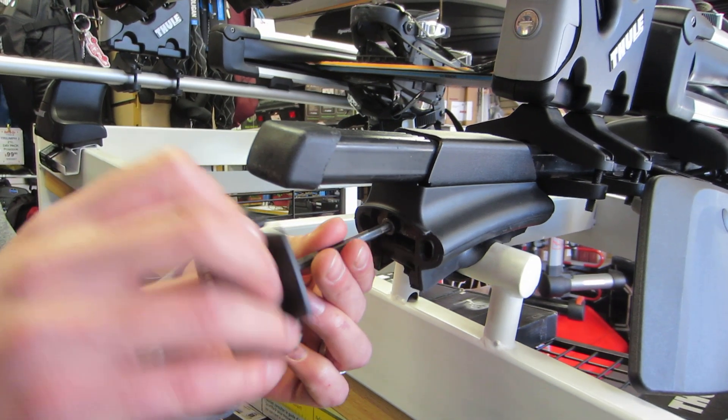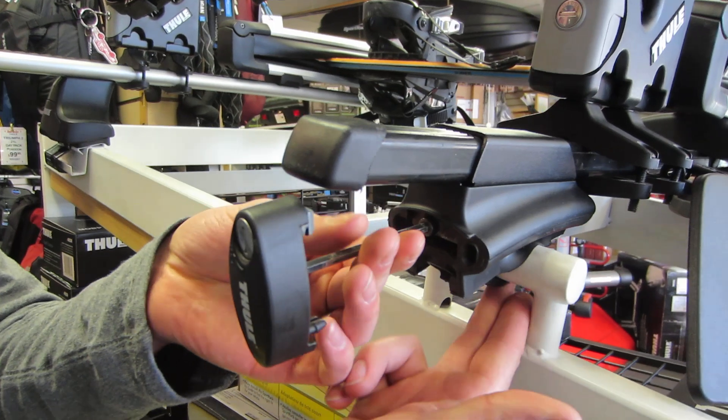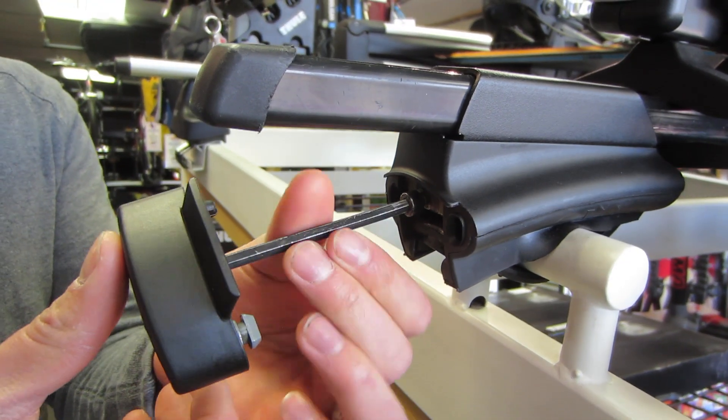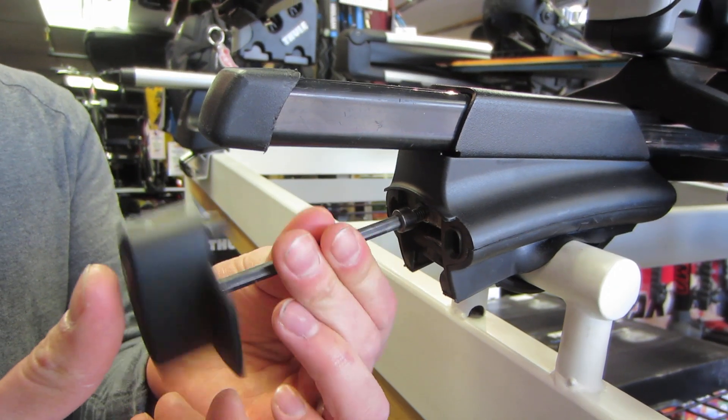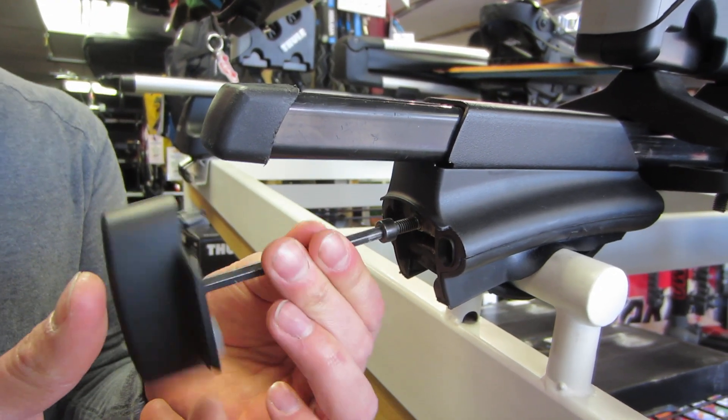When you loosen the bolt, the common problem that occurs is the rubber strap that holds the rack to the vehicle gets stuck to the rail and the bolt will start coming out towards you. That's the opposite of what we want to happen.